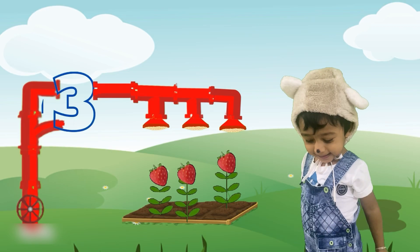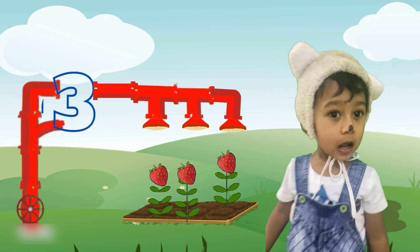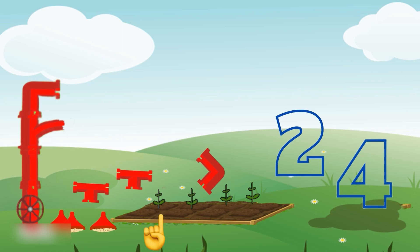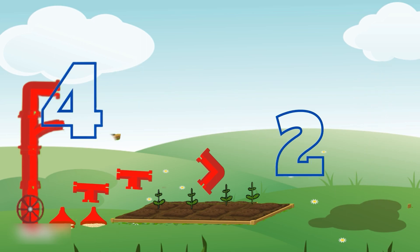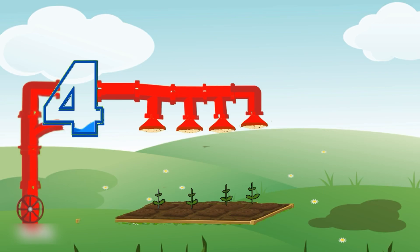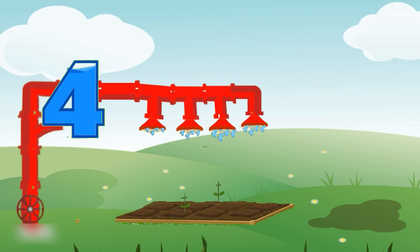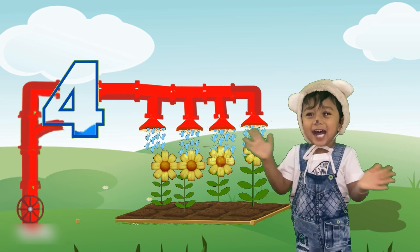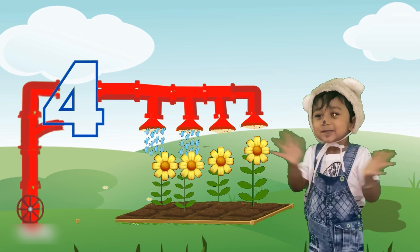Wow, there are some fruits also in them. There are more plants, friends. Let's count. One, two, three, four. Here we have four. Which is the tank shaped four? Wow, you are right. It's number four. Look, it's almost done. Wow. Look, four flowers also.